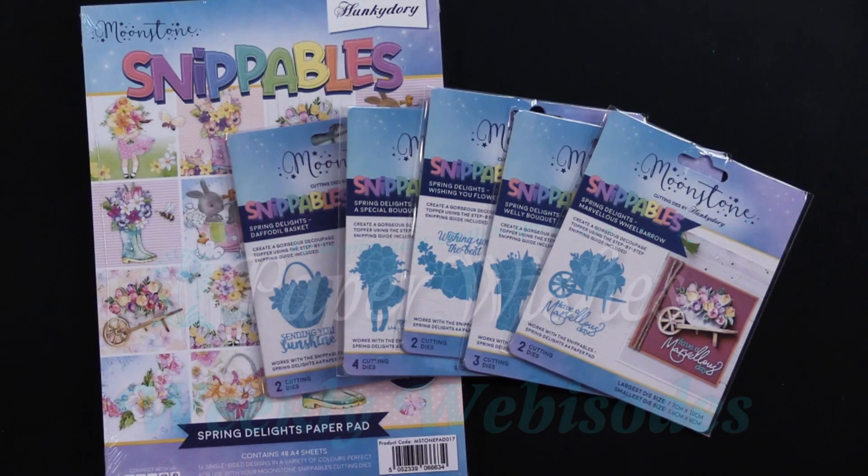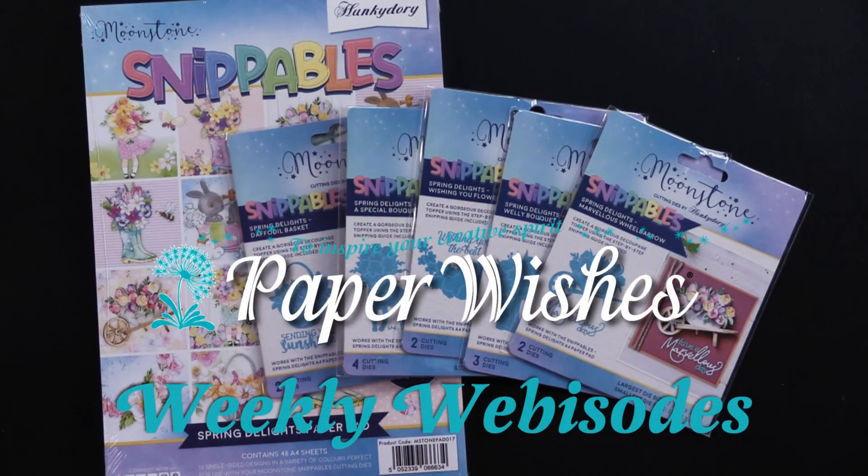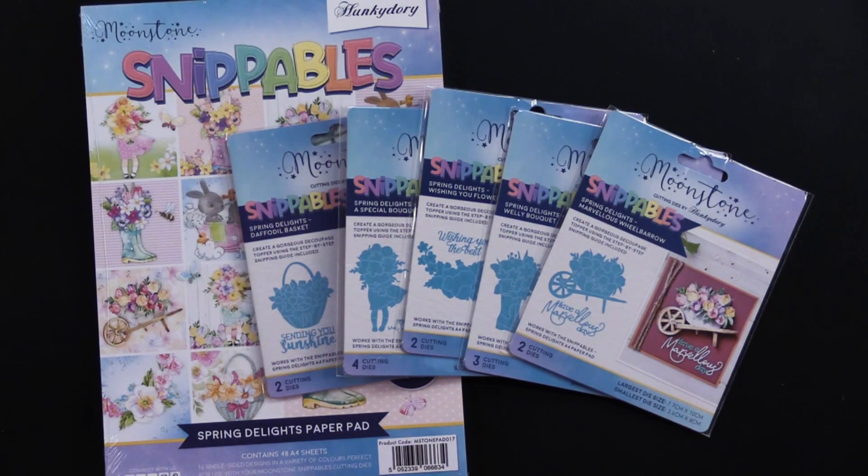Hi everybody, welcome to Paper Wishes Weekly webisodes. I'm Lene Gehrig and today I've got the most adorable collection from our friends at Hunky Dory Crafts.